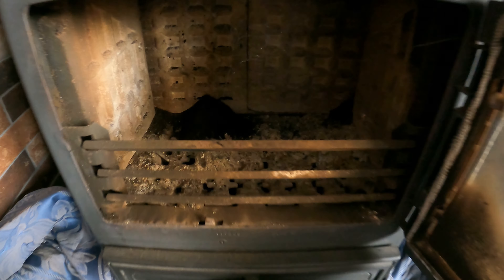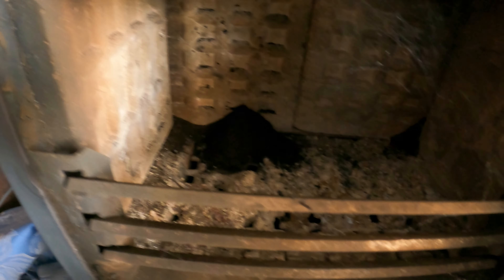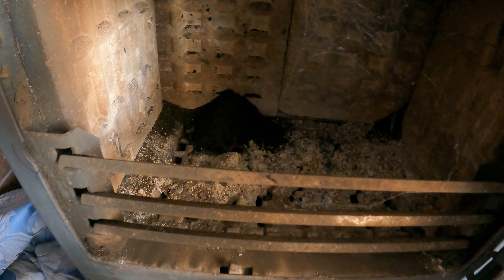Oh my days. There are cobwebs and a bit of soot that's probably fallen down from the chimney. It is ready for a good deep clean. I do clean it every week — I'll clean the glass and give it a hoover out, a really good hoover. Once a week, every Sunday, religiously, I'll clean it out. But it's the first time I'm going to be using that chimney power brush system, so hopefully it does the job really well this year.